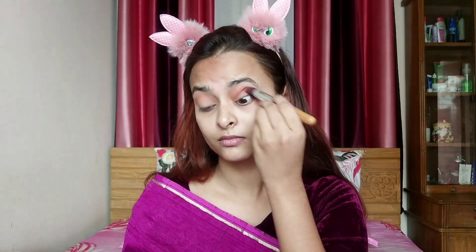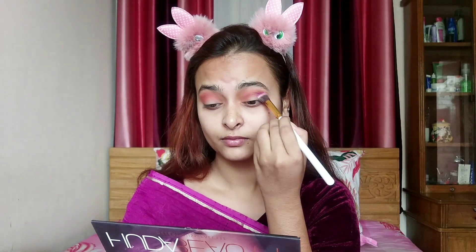Then I made the orange shifter. Now I will apply this purple brush with a small blending brush. I will apply it in a circular motion.